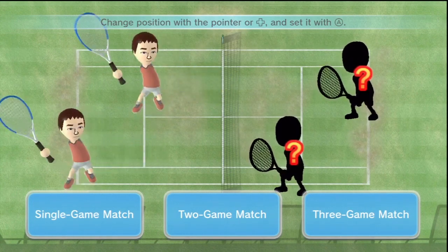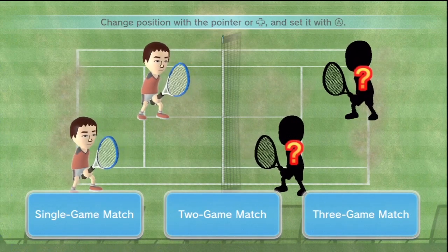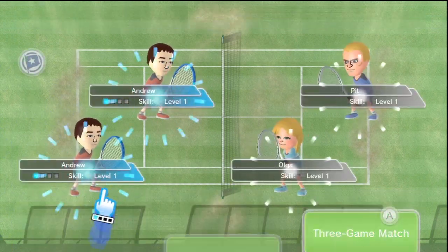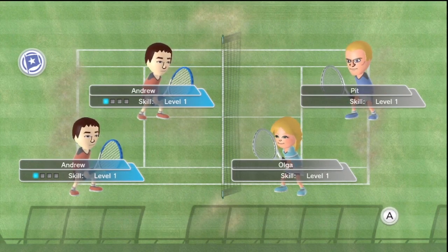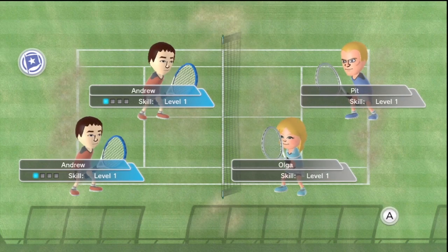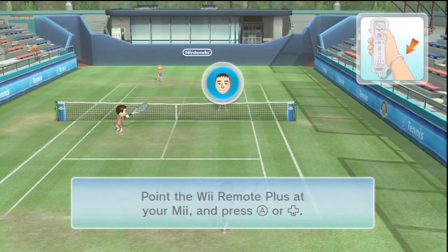If you buy each sport individually I think it's like $10 plus tax. You can pick and choose your sports, and you can also buy a day pass — I think it's $2 and you can play as much as you want for a day. If you're having a friend over and don't want to buy the whole game, you can just get that for $2. But I decided to get the full version.